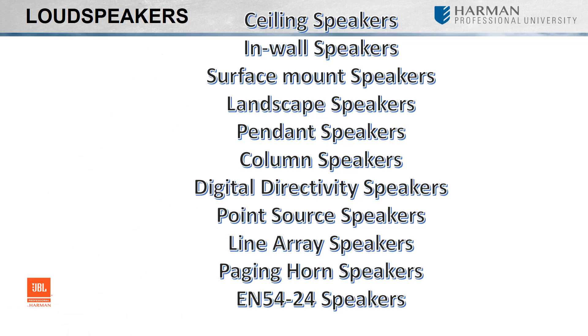Now that we have all the categories listed, let's define each one so you have a basic understanding of the differences among them. We'll also look at some of the available models in each category.